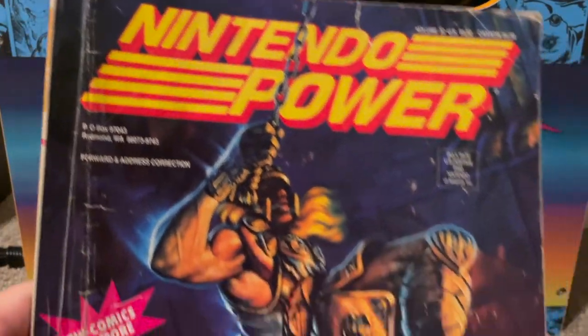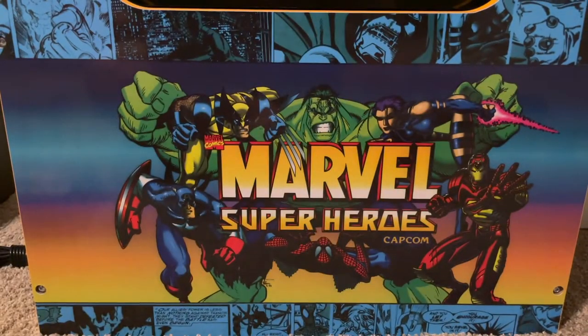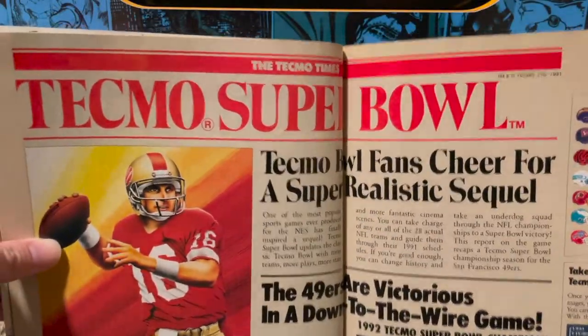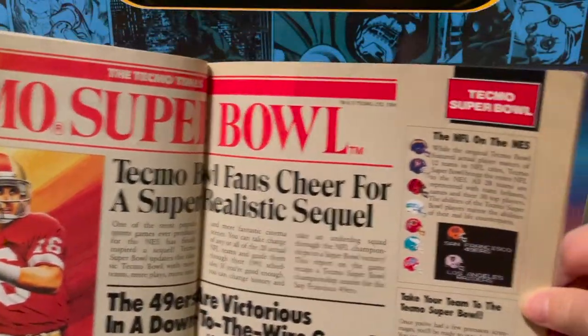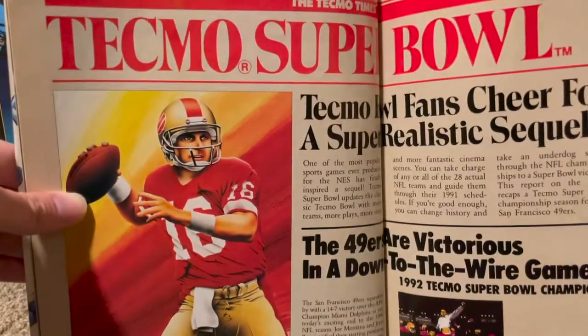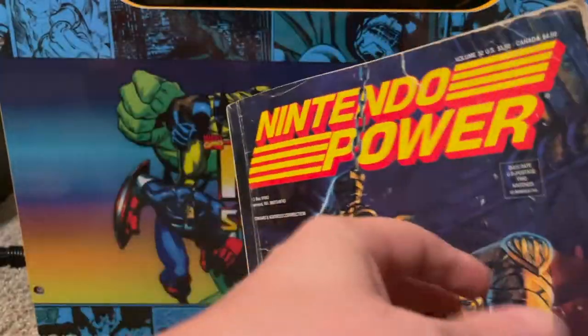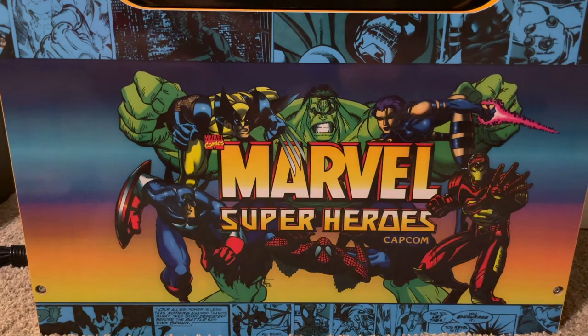I also picked up a beat-up Nintendo Power issue featuring Super Castlevania 4 on the cover, but the reason I got it was for the Tecmo Super Bowl article inside — a full two-page spread talking about Tecmo Super Bowl coming out for the NES. I thought that was a cool piece to have since I'm such a big fan of the series. I really wish it would come back, but with EA hogging the license, it's unlikely.